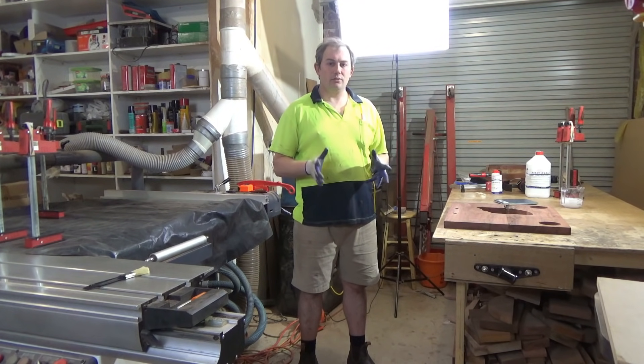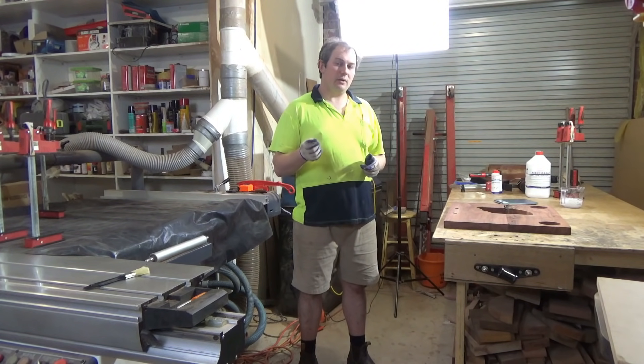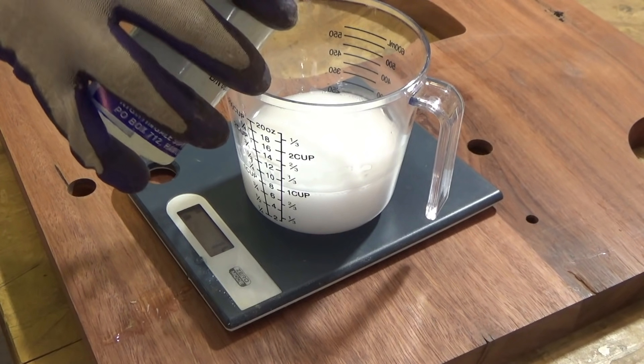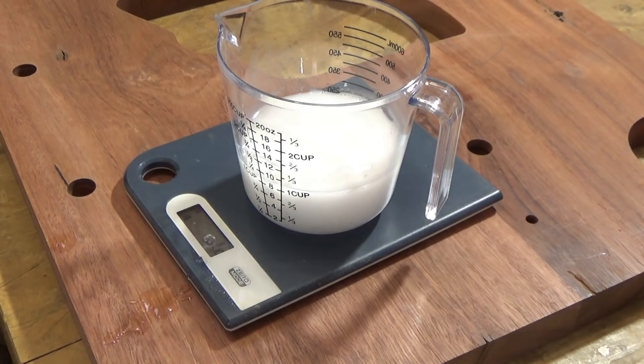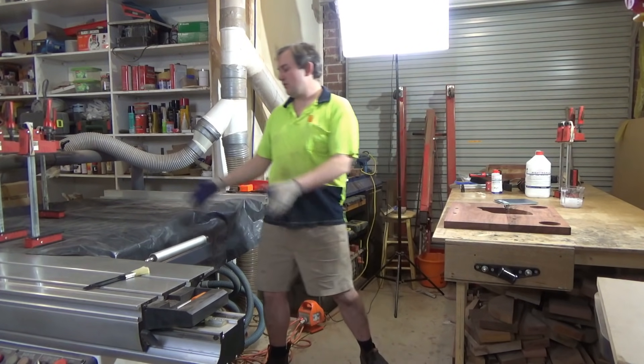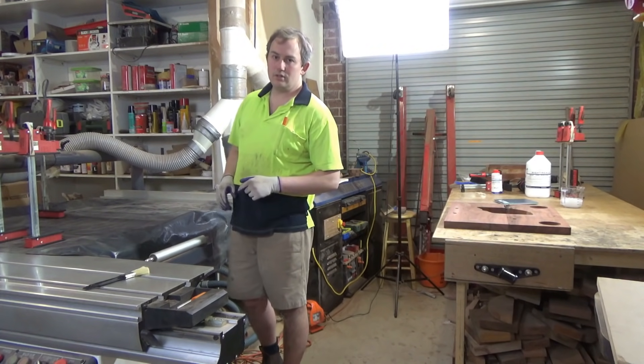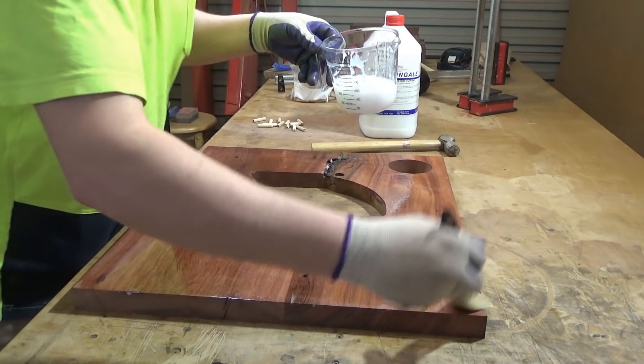I'm ready to glue this thing up. I'm going to be gluing with urea formaldehyde because it gives a rigid, no-creep glue line. I'll prepare my boards over here on my bench and then move them over onto the clamps on a nice flat surface — my panel saw table — which is machined flat.